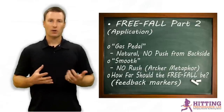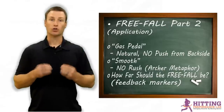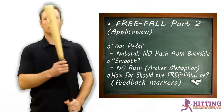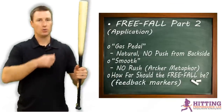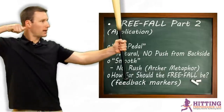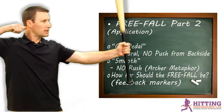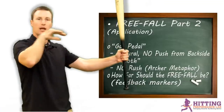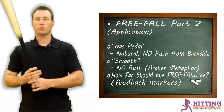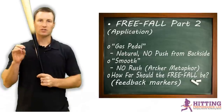What I always tell my hitters is this metaphor of an archer. When an archer shoots a bow and arrow in competition trying to hit a bullseye, everything before they let the arrow go is very slow — they pull the arrow back and hold. Then once they let go, the explosion happens: it just pops and the arrow accelerates into its target. When we take our stride into our free fall, we want to make sure we're smooth. The word I use is smooth.